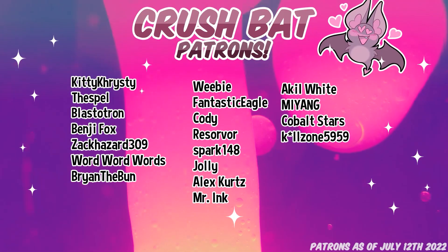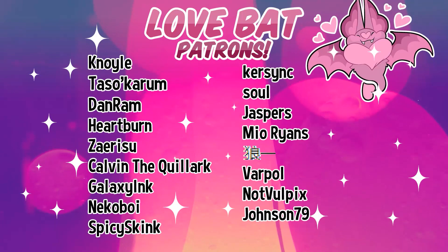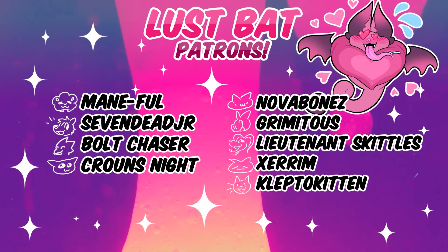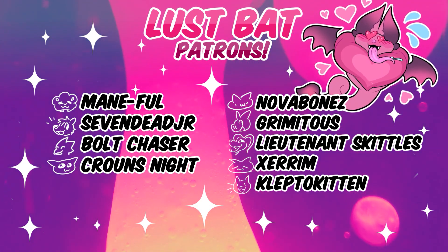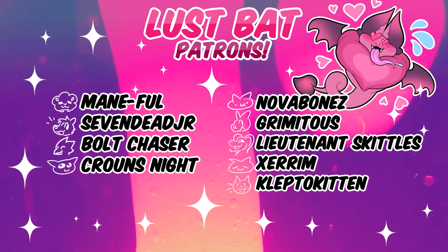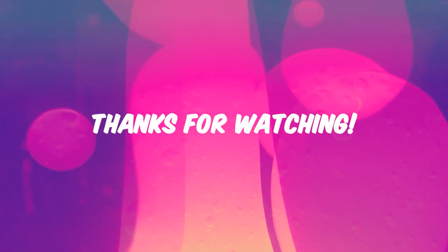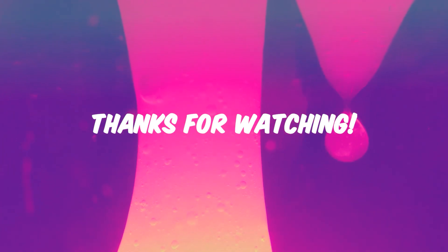I'd like to give thanks to my patrons on screen right now. A big thank you to Mainful Seven, Dead Junior, Bull Chaser, Crowns, Knight Nova, Bone Z, Grimitis, Lieutenant Skittles, Xerum, and Klepto Kitten — thank you so much, my highest tier patrons. Thank you for watching, much appreciated — see you next time, bye!